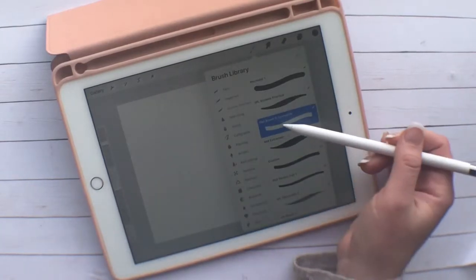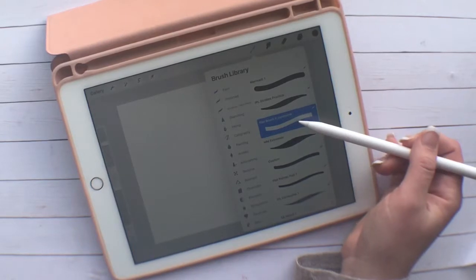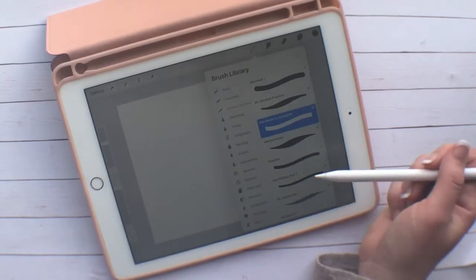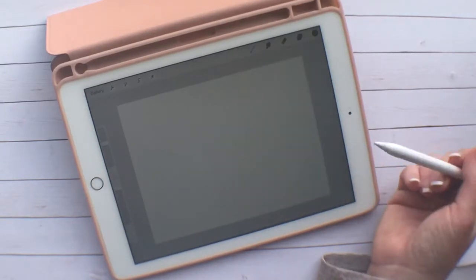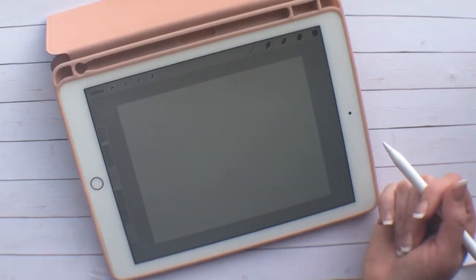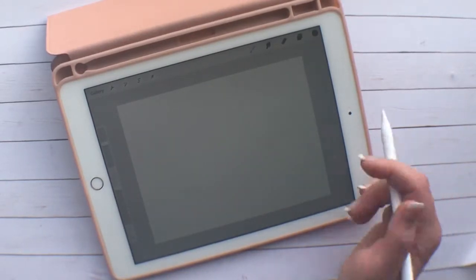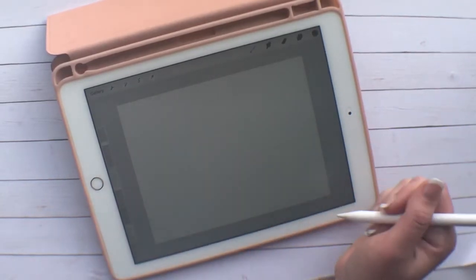To start, I'm going to be using this flat brush that I got off of Creative Market — I will put the link in the description below. I think I paid $3 for it and it's for personal use. If you wanted to use it commercially, you would have to purchase the commercial license from there.